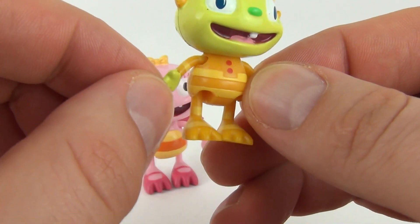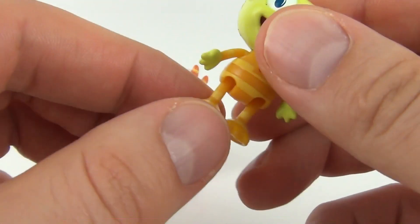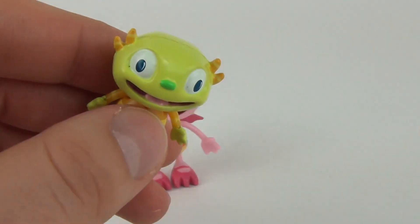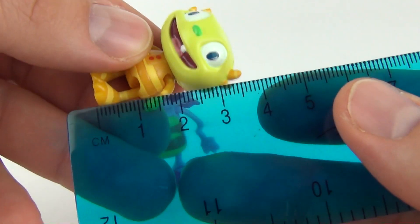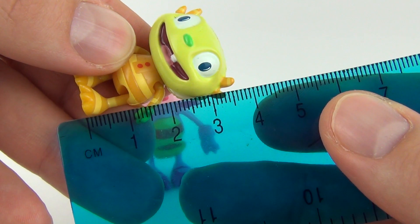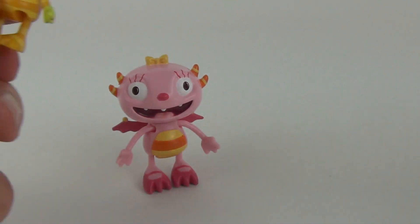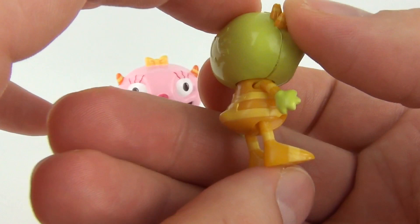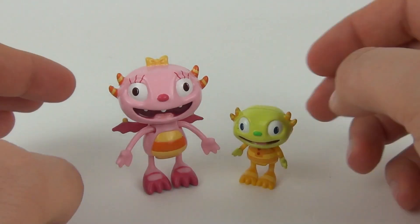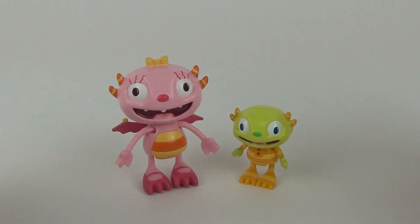Look how small these arms are, but they still do move, and we have very tiny moving legs as well. Let's measure Ivar — he is three and a half centimeters in height, so extremely tiny, but still very cool and cute and colorful. These will be great little play toys for the young toy fan.